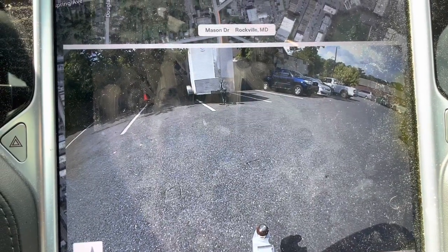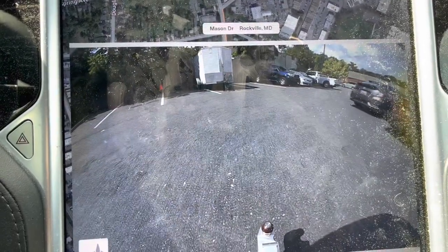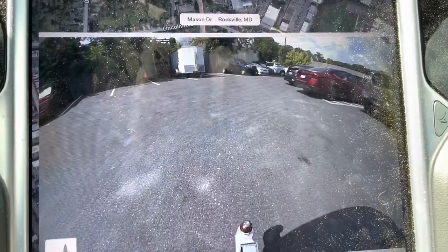I'm dropping the trailer here. Unfortunately I could not recreate what was going on with the window — it's intermittent — but we've got to bring the car back anyway. I'm going to go supercharge now.